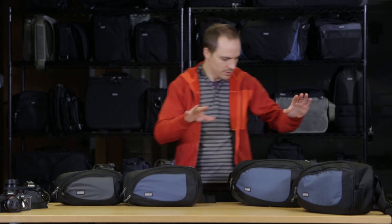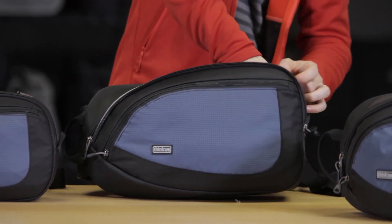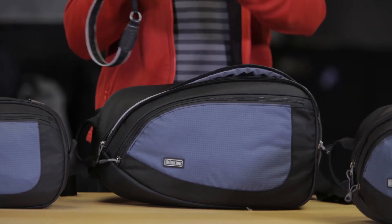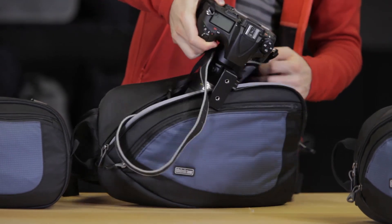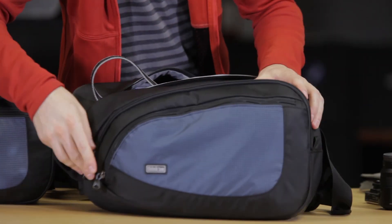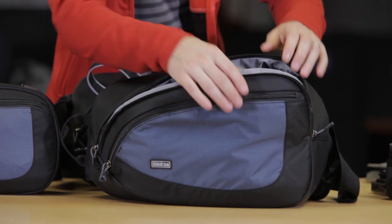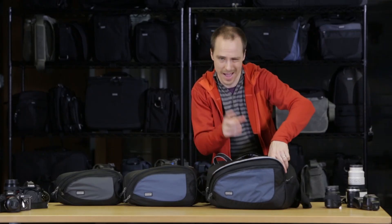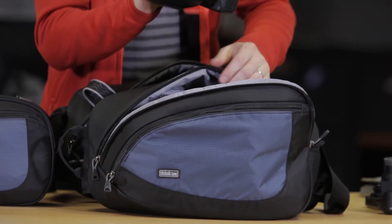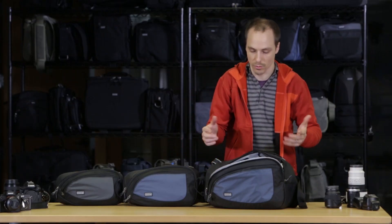Moving up to the 20, this is really more for standard DSLR gear — a Nikon D800 with the quick release plate and a 70 to 200. I have the 70 to 200 standing straight up, positioned towards the bottom of the bag. I also have a 5D Mark II with the 24 to 70 just dropped in there, with plenty of room to spare. If you're working with smaller lenses, you could get three or even four primes in here.